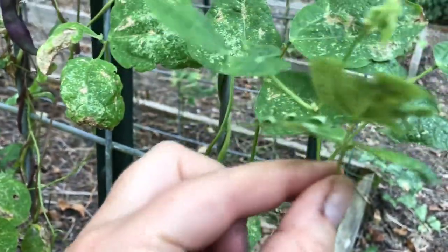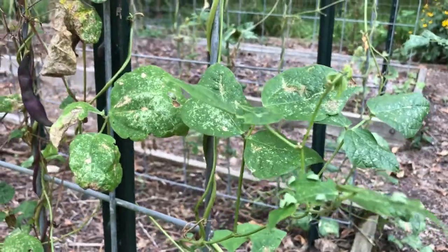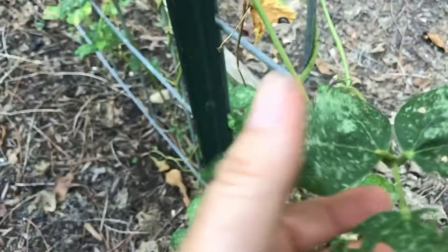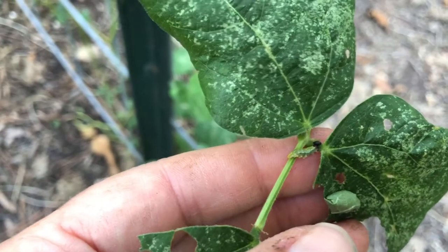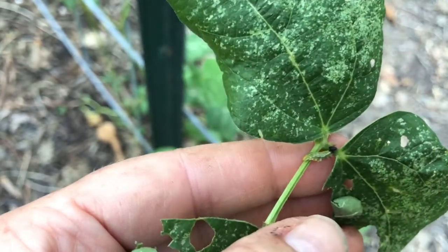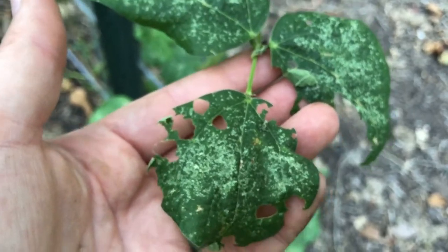I don't see any in there right now — they may have already gone up an instar. But I do know where some more are. Let's go over here. Oh yeah, there's one in here! They're called bean leaf rollers. There's one right there, out and about — that is a long-tailed skipper caterpillar, also called a bean leaf roller.